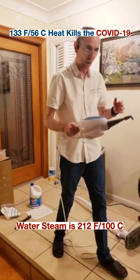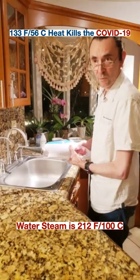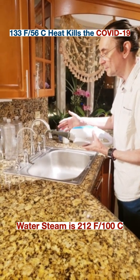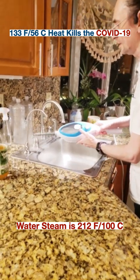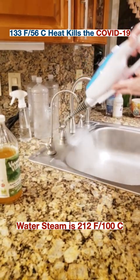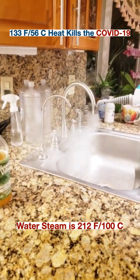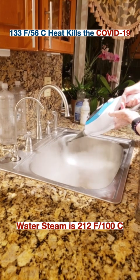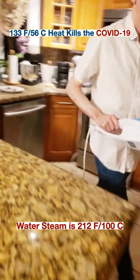Let me show you how you can sanitize your kitchen with this device. Now we are in the kitchen and I can show you how you can easily sanitize your kitchen appliances and your faucets. I'm going to turn on this device and you can sanitize your faucets very well. Basically, this is how you do it — it's very easy.